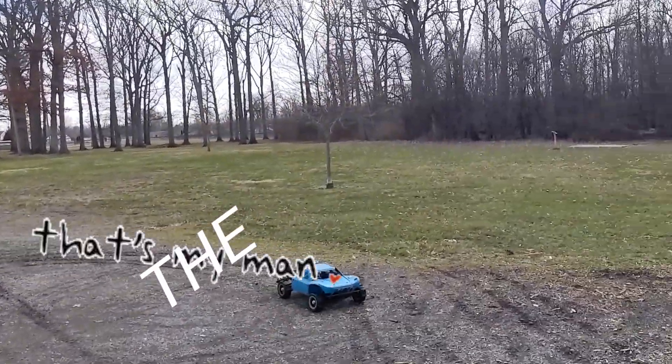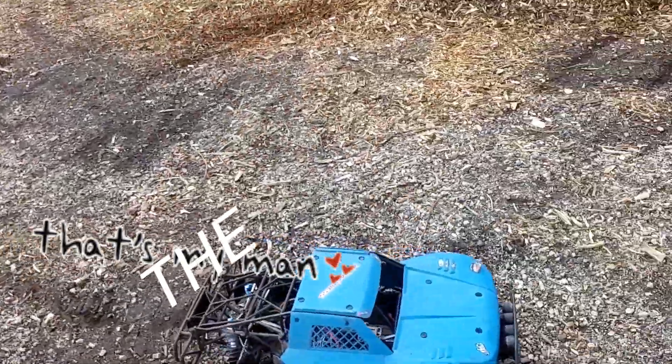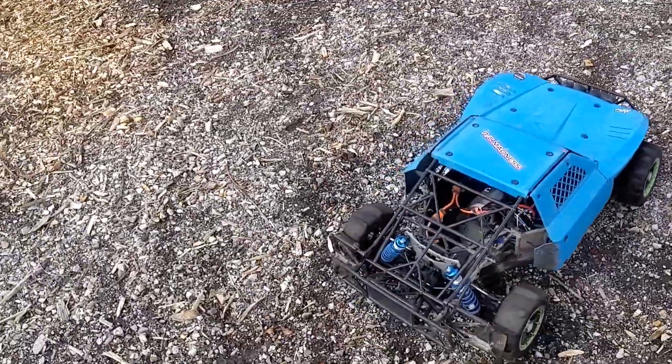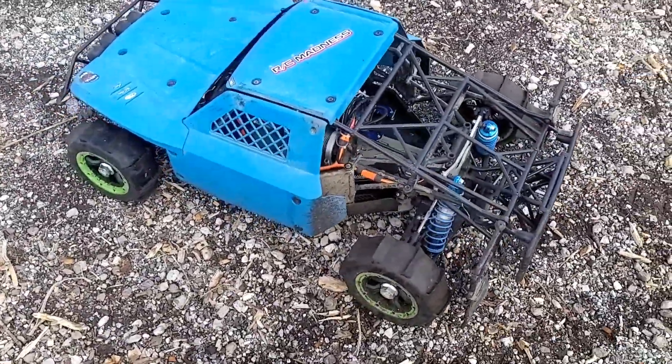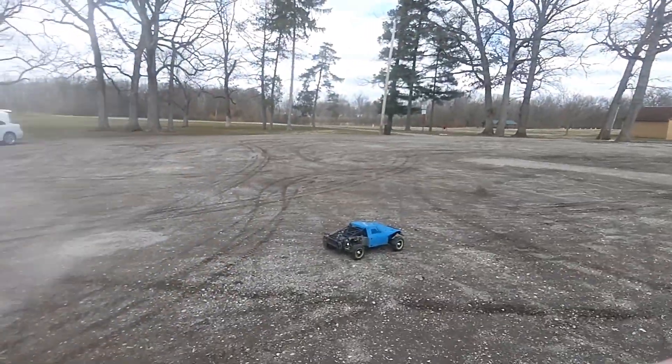Taylor RC hub extenders. Taylor RC center braces. Oh, she looking good. Running good. Let me check to make sure I'm getting footage. 8S2 — not new 12, that's 8. Get some more footage there.